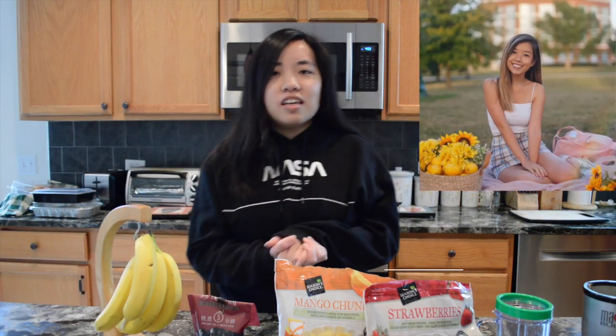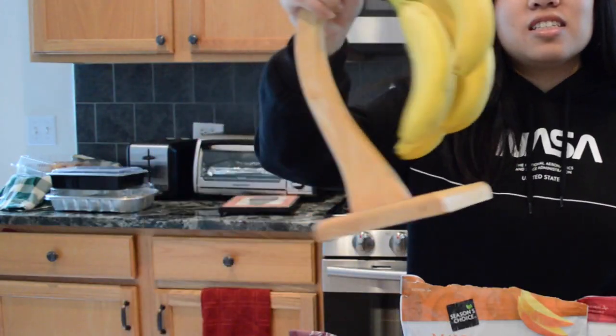Alright, so this video was requested by Michelle Chung, a.k.a. Trufflemore on Instagram. I don't know your other handle, but I'll still include it. She was requesting me to make a smoothie recipe, so we're going to get started.